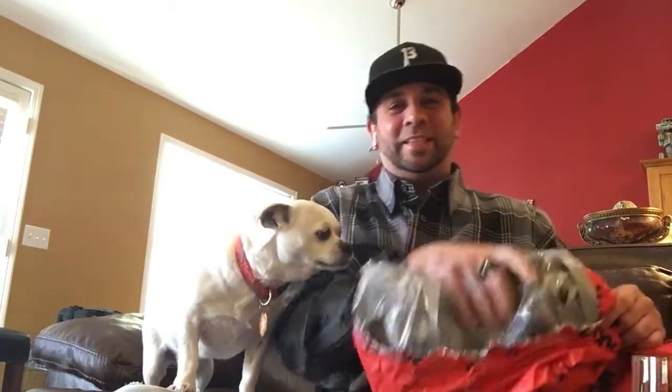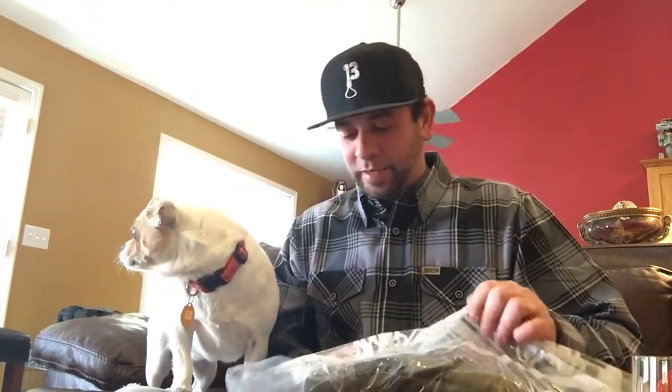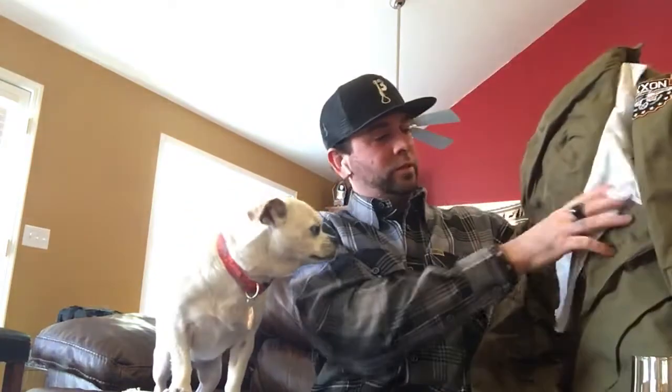I'm a little nervous about this because I get the large in the flannel, but on this I ordered an extra large. I'm using this for a work jacket and I like to bundle up — it gets cold. I was thinking maybe layering it, and hopefully it still fits. If y'all want to know, I'm 6'1", 180 pounds.